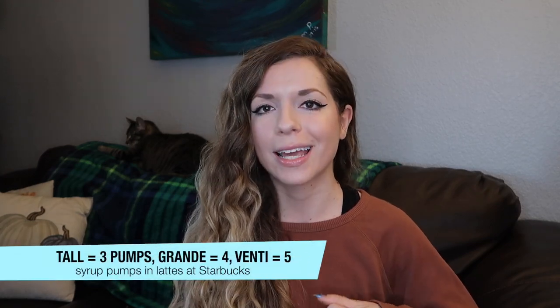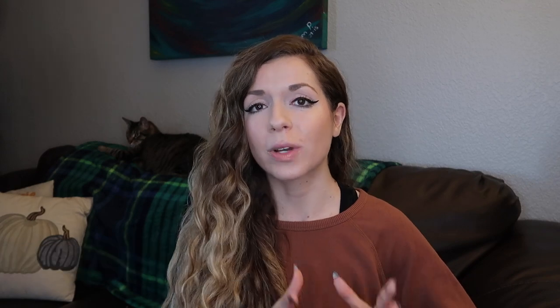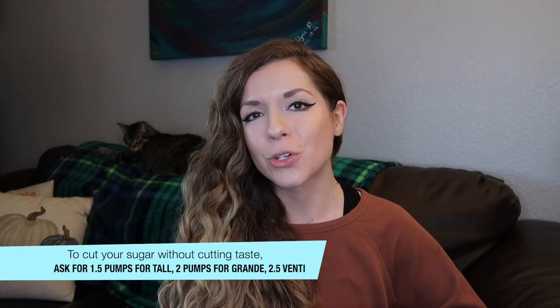As a little background: a tall has three pumps of syrup, a grande has four, and a venti has five. You can have half pumps. If you want to make it easy on your barista, you can just ask for one pump or two pumps. If you go straight half, it would be one and a half pumps for a tall, two pumps for a grande, and two and a half pumps for a venti. You don't even have to switch syrups or anything else in your drink — if you do this, you're going to cut down majorly on sugar.